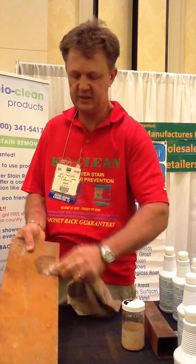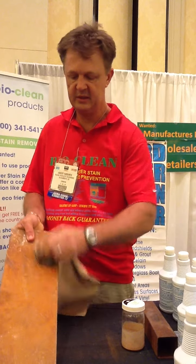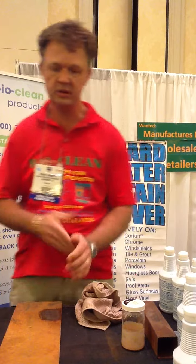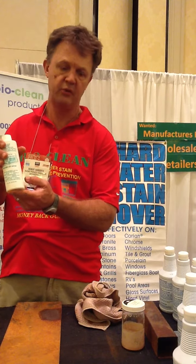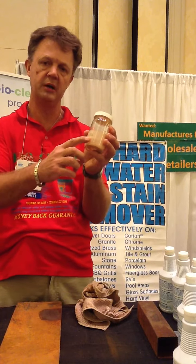It doesn't matter how severe the water stain is or how bad the rust is, it takes it right out — you can see the difference. Now what's important is once you have it out, we have a sealant that you put on afterwards. This seals it for up to two years. What I've done here, I have treated the top; I haven't treated the bottom.